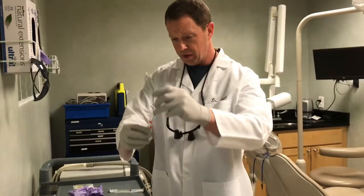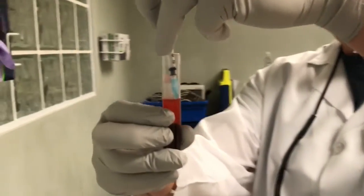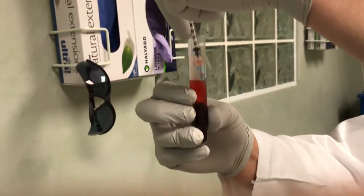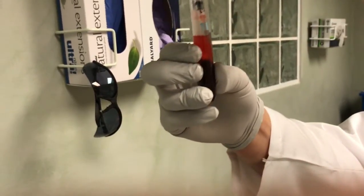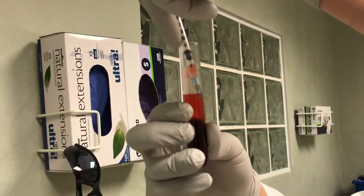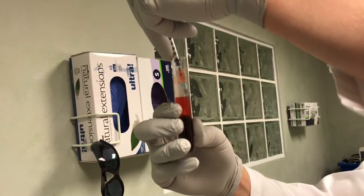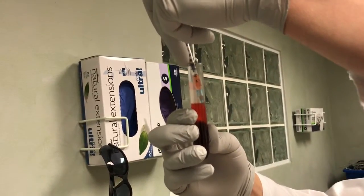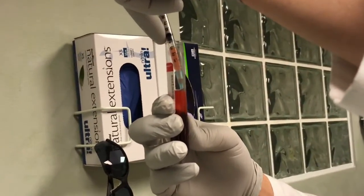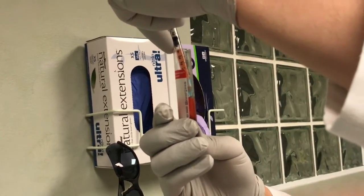I'm going to take this syringe. What you want to do is put it up against the side so you're not getting anything too thick in there. You want to draw up this yellow layer right here — this is where all the growth factors, platelets, and fibrin are. The red layer is where the red blood cells are. We don't want that.